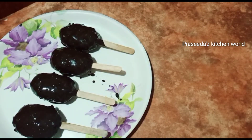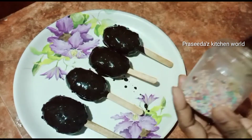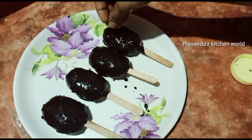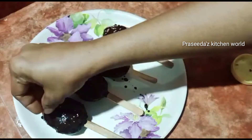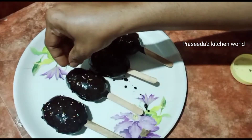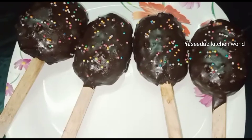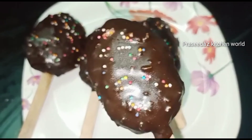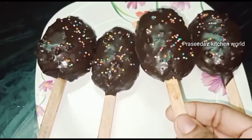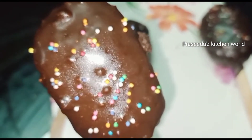If you put it in the middle, you can add rainbow sprinkles. I will put it in the middle of the fridge. We are ready to set it. We will put it in the middle of the cakesicles mold.